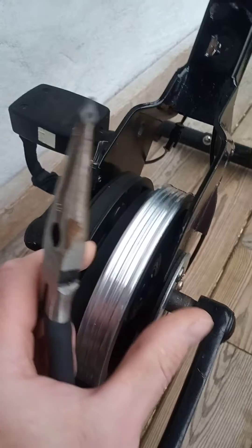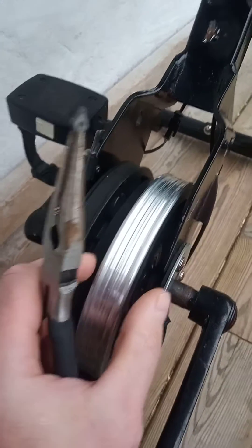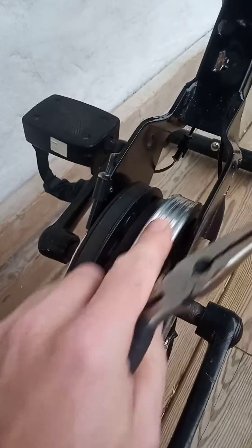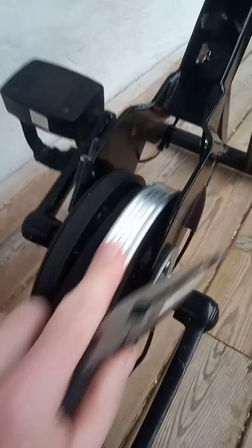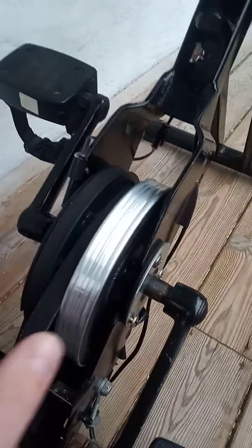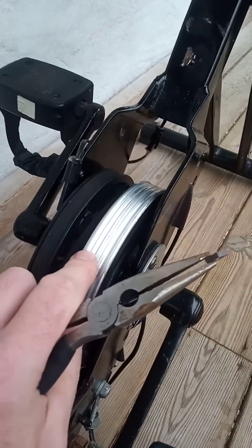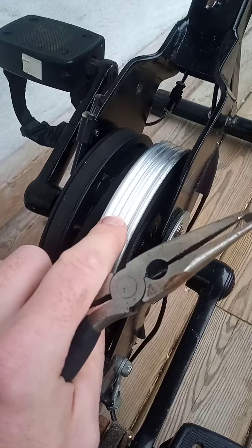In most exercise bikes there's normally some sort of restriction mechanism — either a friction plate or a magnetic device — that allows you to cause resistance on the bike when you're using it. I didn't need that so I removed all of it, and the next job was to cut a groove into the otherwise flat flywheel face.